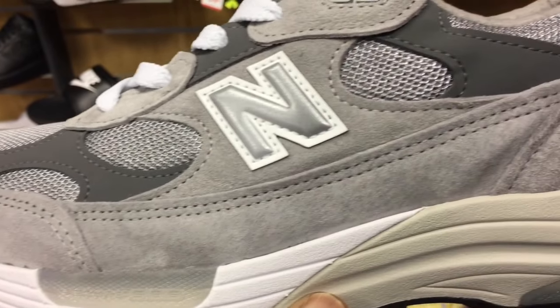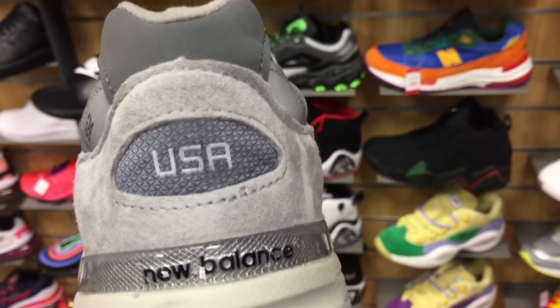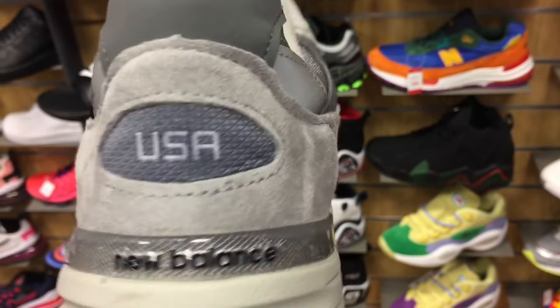This is a look at the side with the logos — the New Balance logo on the side, at the heel and at the back as well. And it says made in USA because the shoe is made here.